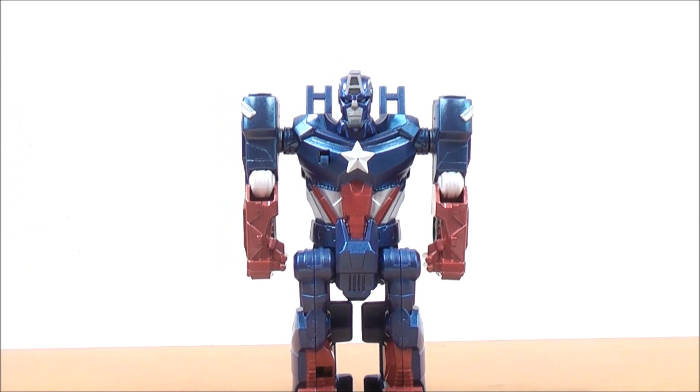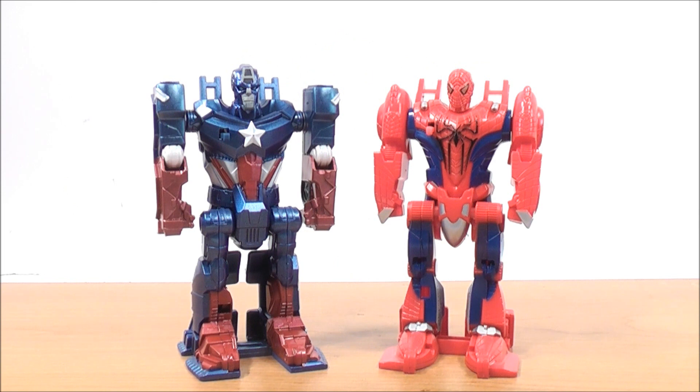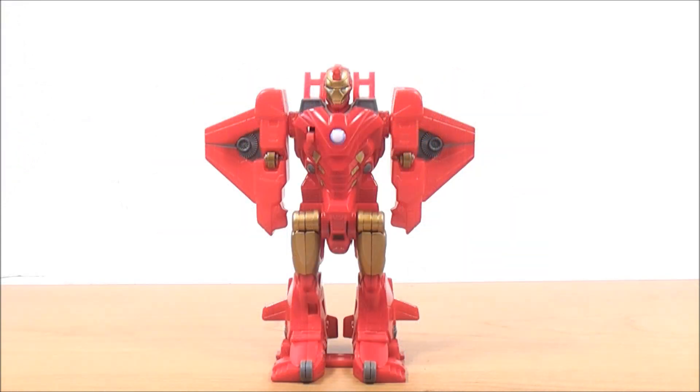For a quick size comparison, here is the Flip and Attack Captain America alongside the Amazing Spider-Man Flip Attack Spider Racer. Again, you can see they're pretty much the same size as each other.